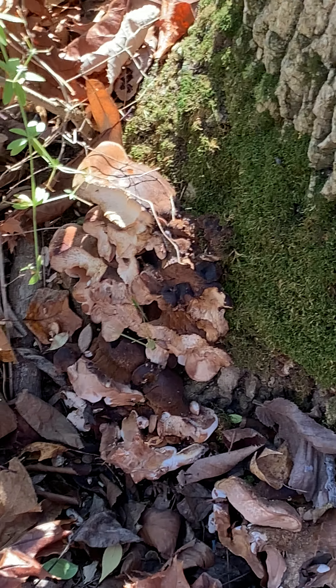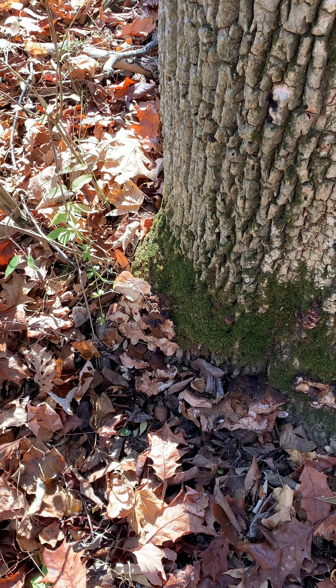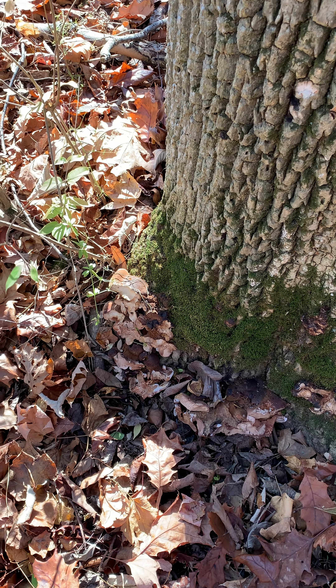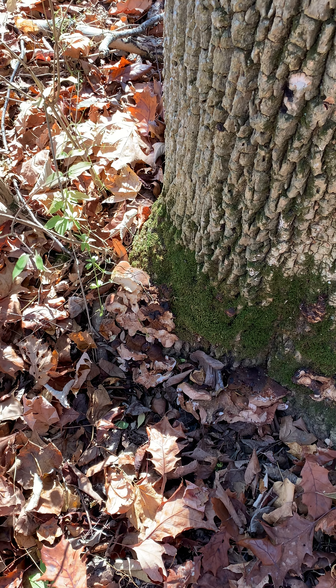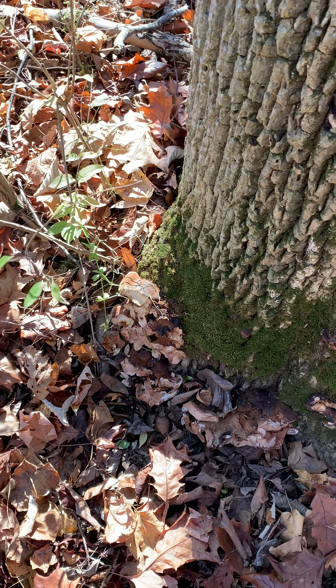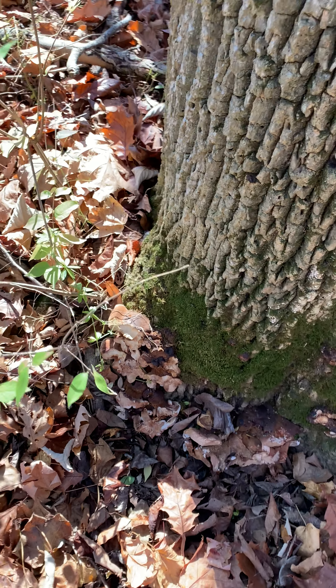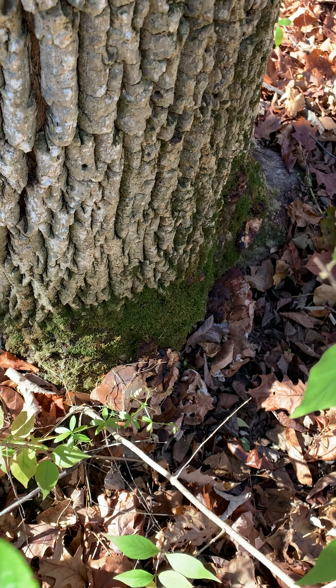Let me tell you, this is one of the meatiest fungi that you can harvest, and it's delicious. I've heard this fungi called the steak of the woods, believe it or not. So we've already sliced the edges off of this one here.